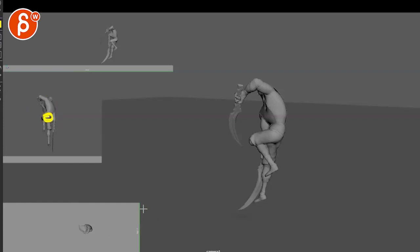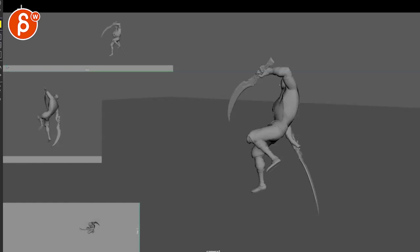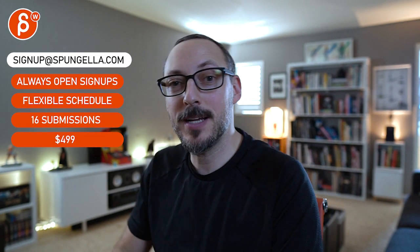Alright, hope that makes sense. Thanks! There's an email link you can sign up with — you can start whenever you want, submit whenever you want, you get 16 submissions. A like and subscribe would be awesome. Thank you!